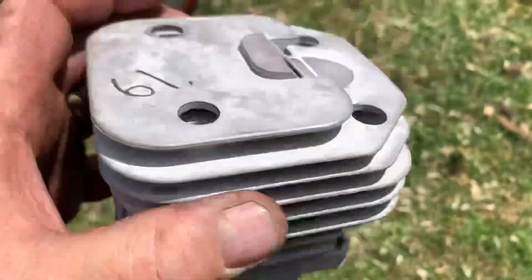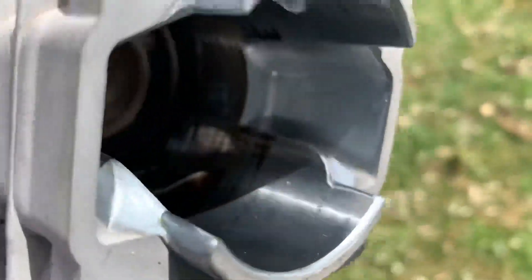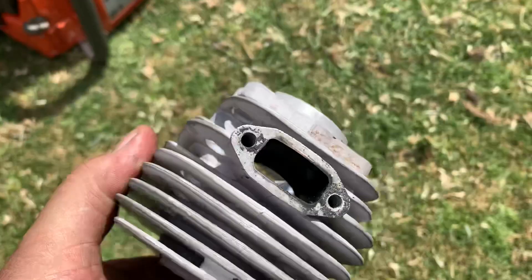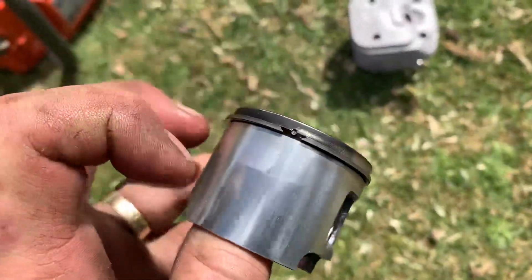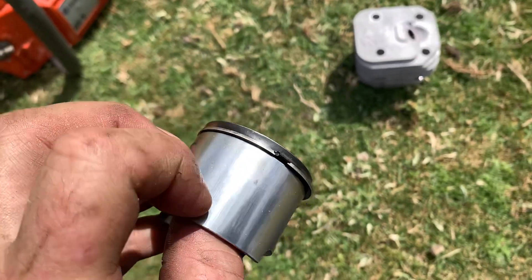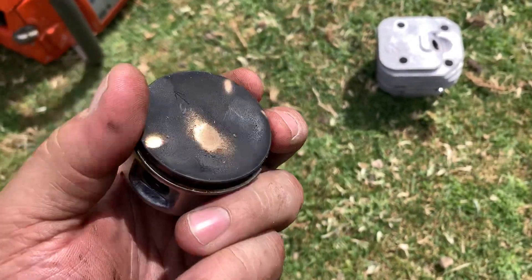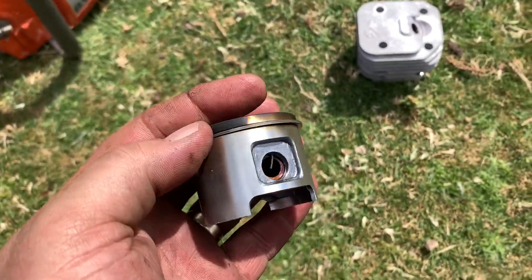That came on it - just a nasty open port knock-off top end, no idea what brand it is. That's the inlet side of the piston, it's got a ridge there you can definitely feel with your nail, and quite a bit of wear below that. The ring has basically lost all its tension.